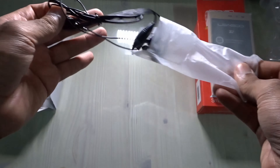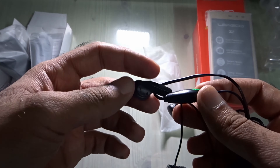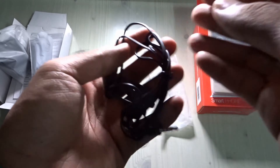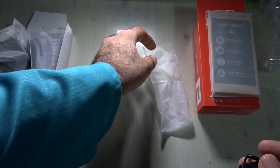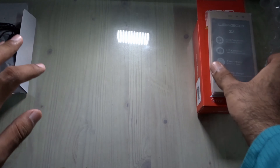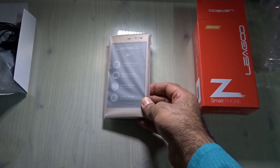The headphones are super cheap — like 50-cent quality. I'll probably not give these to my friend; I'll buy him a better quality headphone, something that costs at least five bucks. These are just super cheap, so I'll set them aside. Now here is the phone.